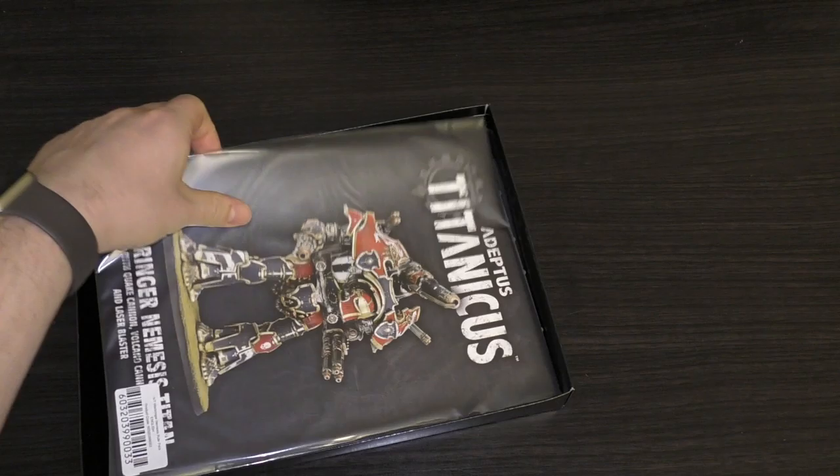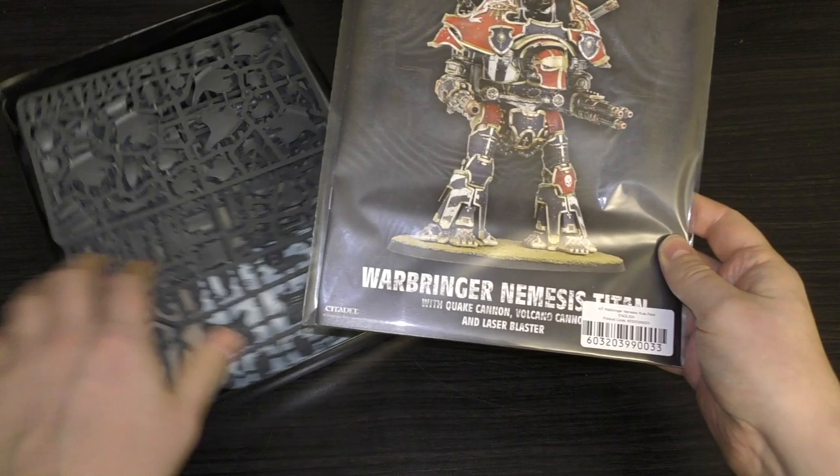In here, how many sprues is it - two, three? There are three sprues. Here's the instruction guide and the rule pack.